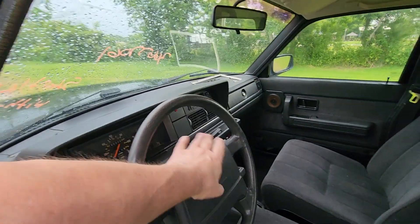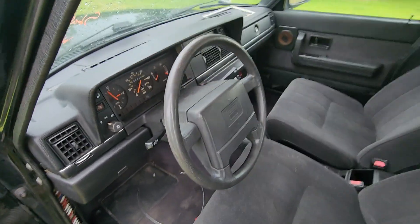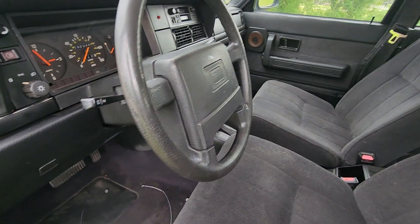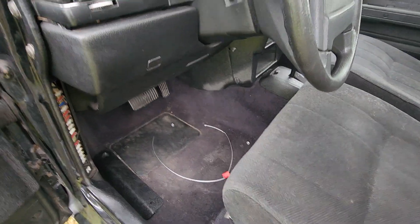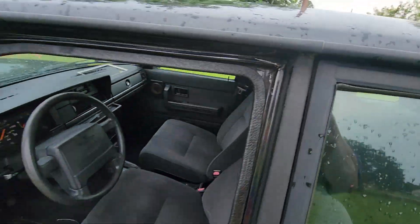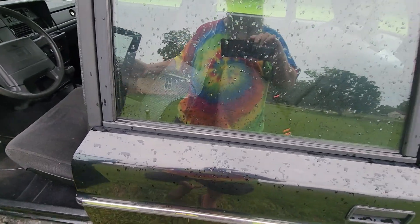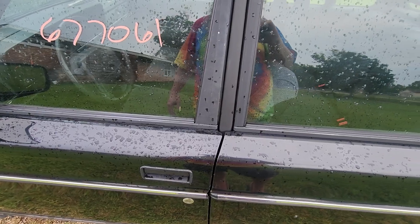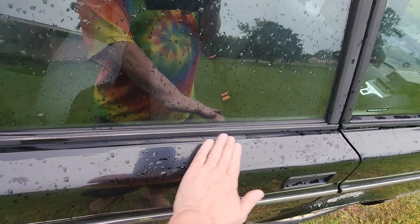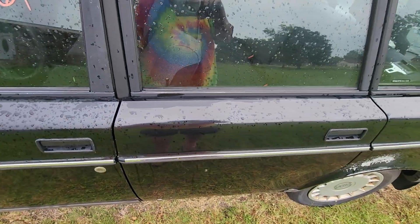The horn works — I think it does. Maybe it doesn't work when it's running, I'm not sure. I know I honked it before. One thing I did notice was that in all the other Volvos I've looked at that weren't black, they had a kind of black decal right here. This one doesn't have it — I'm guessing because it's black.